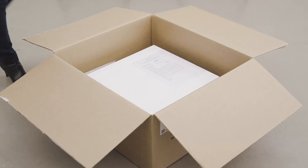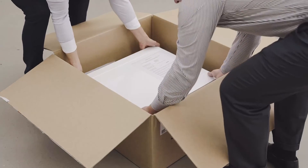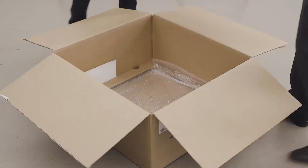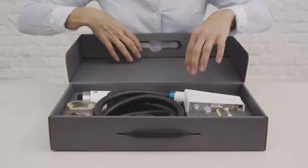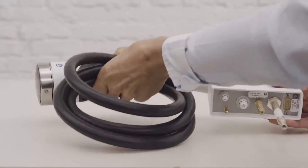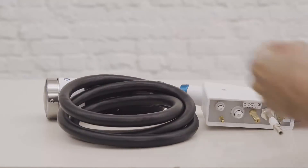Lift the main unit from the box carefully. The device weighs 21kg so take care of your back. First, a closer look at the accessories. The handpiece is the most important and expensive part of the unit.